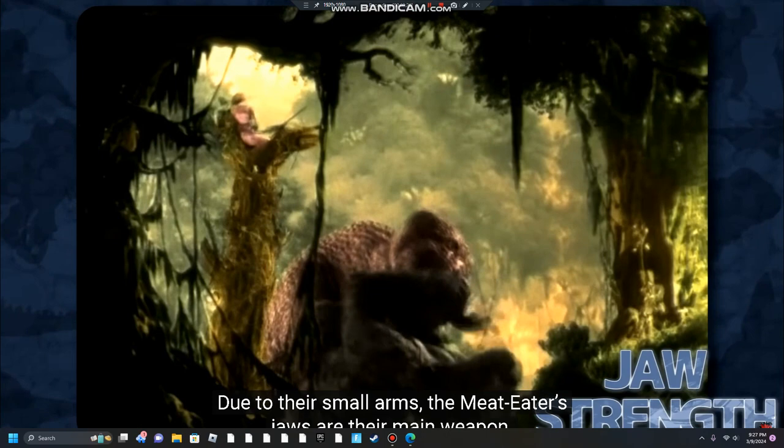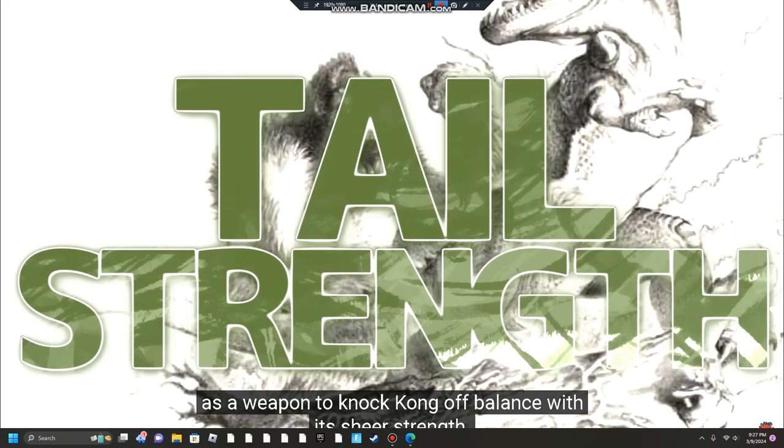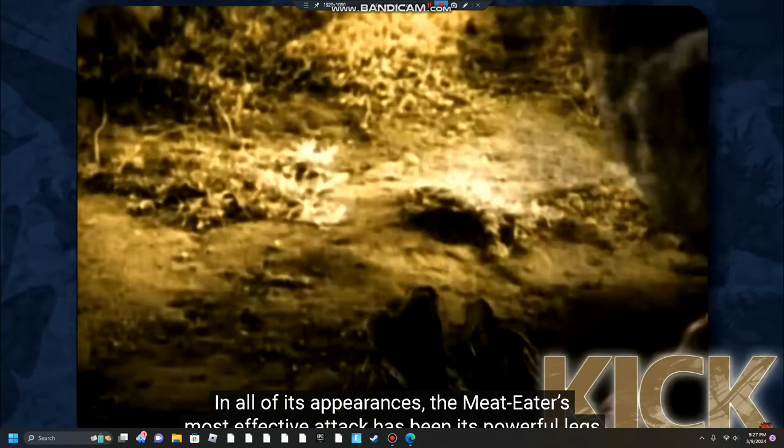Due to their small arms, the Meat Eater's jaws are their main weapon in all of their appearances. The 2005 incarnation's maw is said to be able to kill Kong with one bite. In the 2005 rewrite of the novelization and in its prequel, the Meat Eater uses its tail as a weapon to knock Kong off-balance with its sheer strength. In the film, the Meat Eater can be seen using its tail more subtly to do the same thing. In all of its appearances, the Meat Eater's most effective attack has been its powerful legs and the strong kick they deliver.